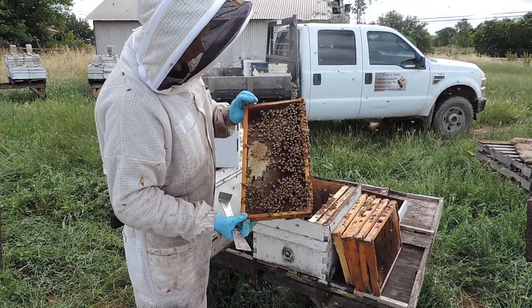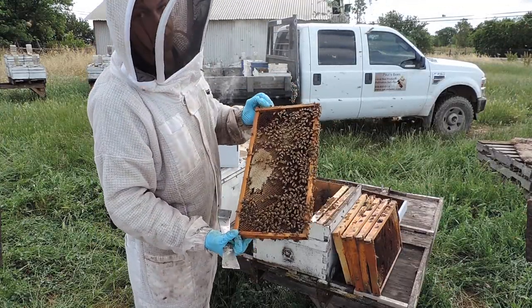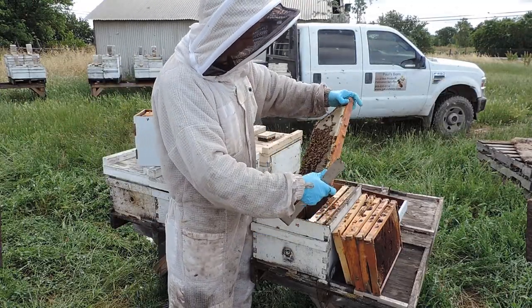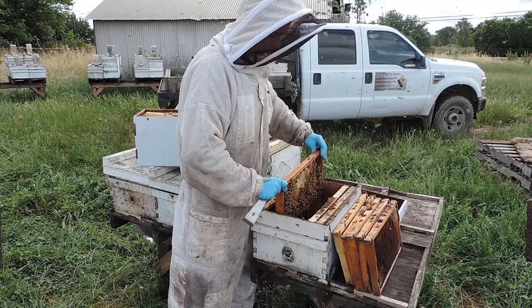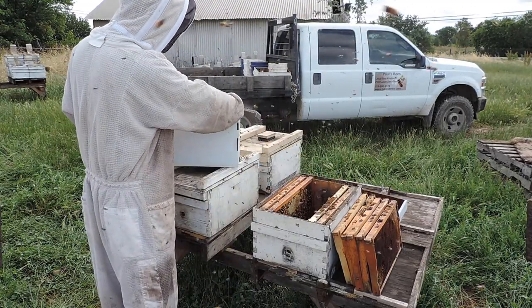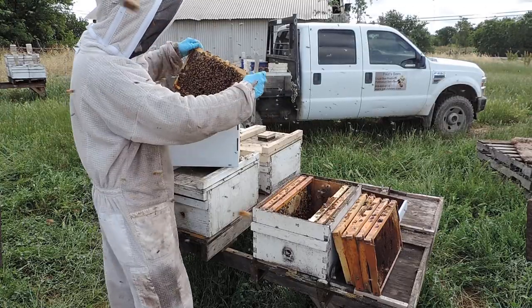Examine if you want to, look for a queen if you'd like, and honey frames — honey and pollen frames — they go out to the outer side. And you want to keep the brood, the larva, all in the middle.